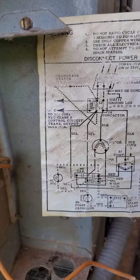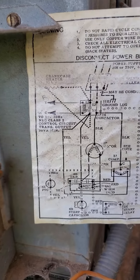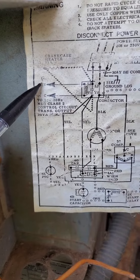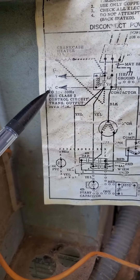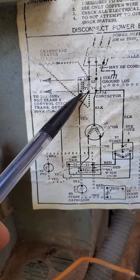Based on this schematic, I wrote this little R and this little W on here, but I'm thinking that the R that's connected to the Y inside goes to L1, and the white line, which is connected to C, goes to T1.